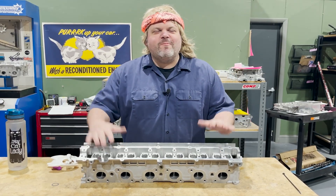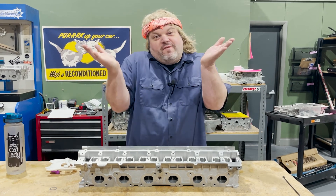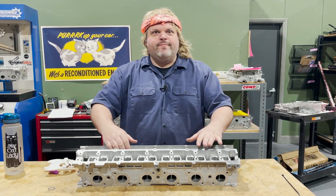Howdy boys and girls! Welcome to another episode of What's the Flow? Today we're going to be talking about the RB26, the Godzilla. Check it out.